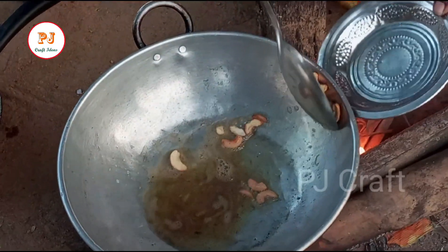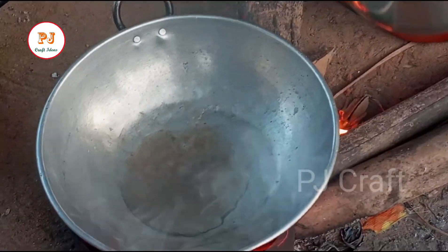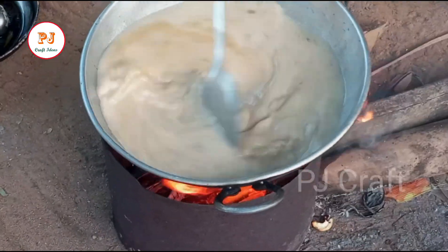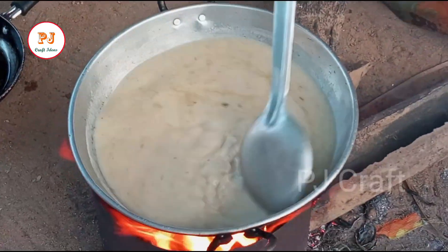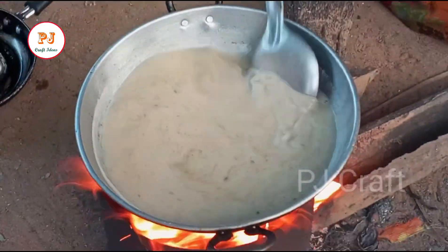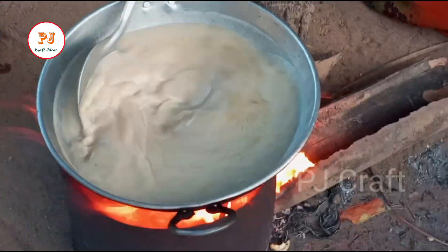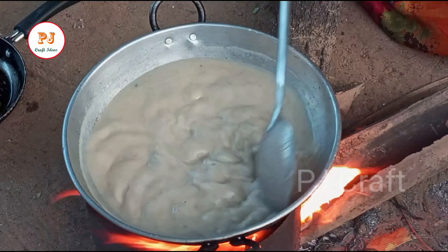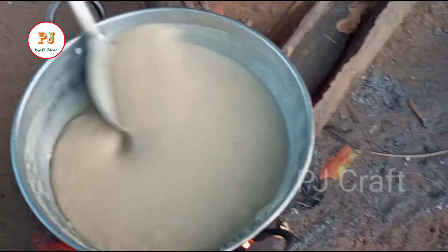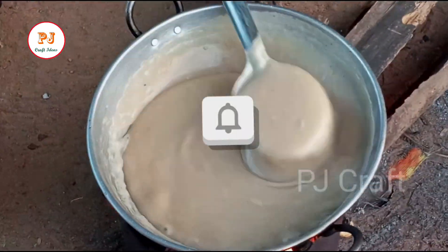We will cut it in the middle. Add them to the ingredients, put them in the pot, add them to the food, go to the dish.